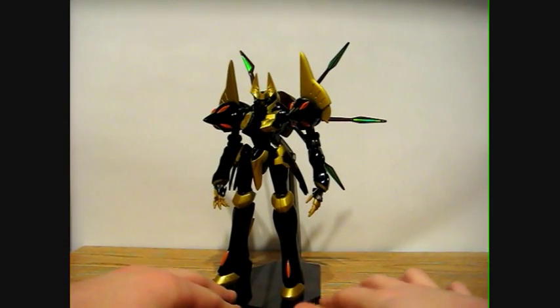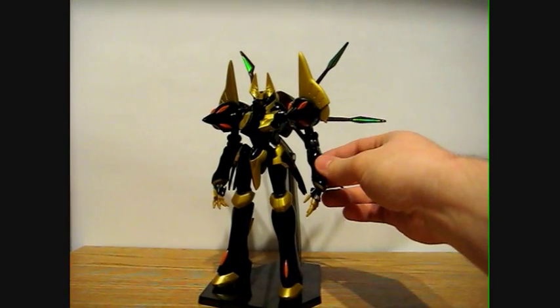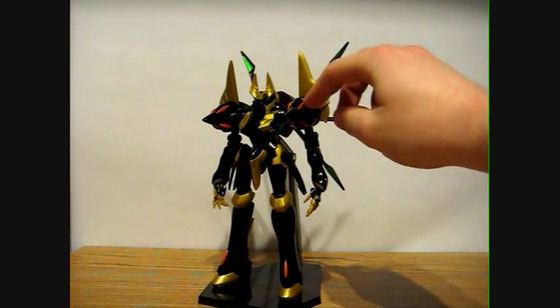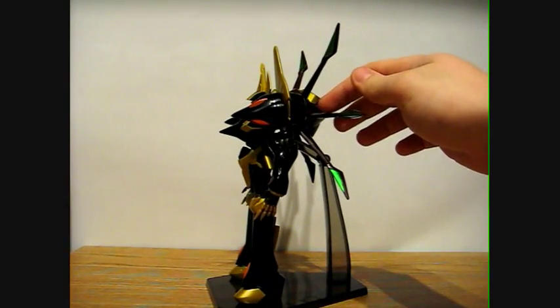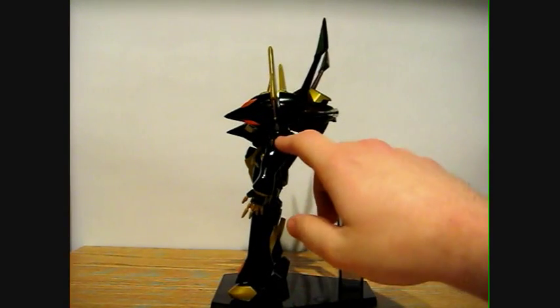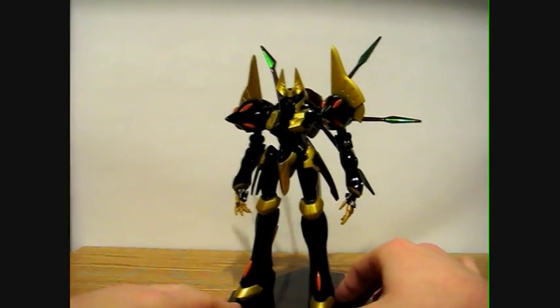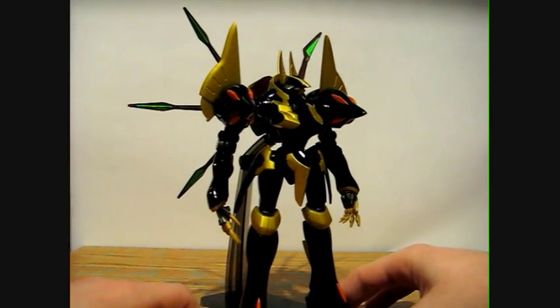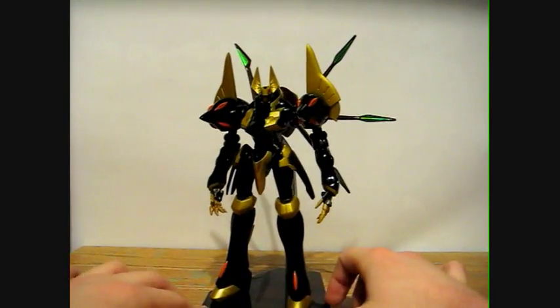Turning it around here — very, very nice looking figure. As for colors, it has the black, the gold, the orange, kind of a brownish color, and the shiny green paint apps, as well as the metallic gray on the hands there. Zooming in on the face — I don't know if it'll show very well but it has red eyes painted in there. Those look really good too.